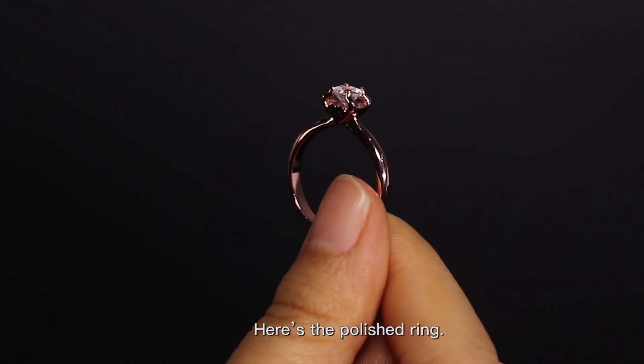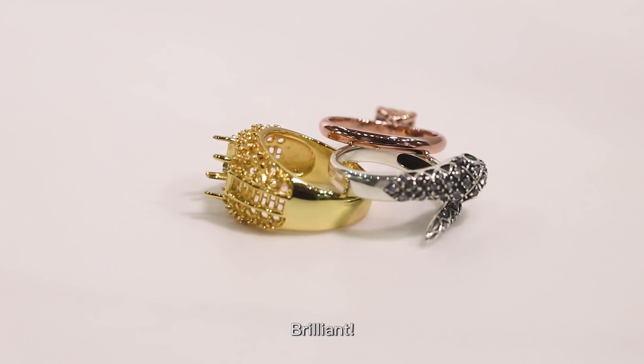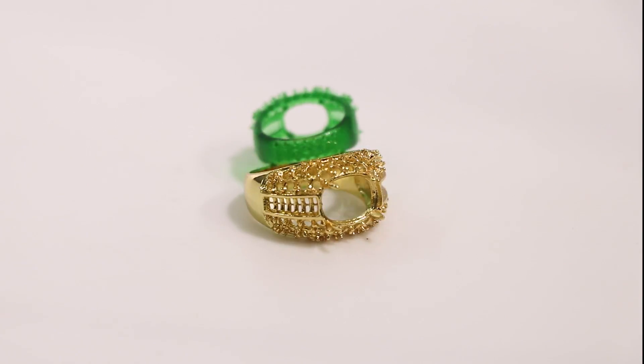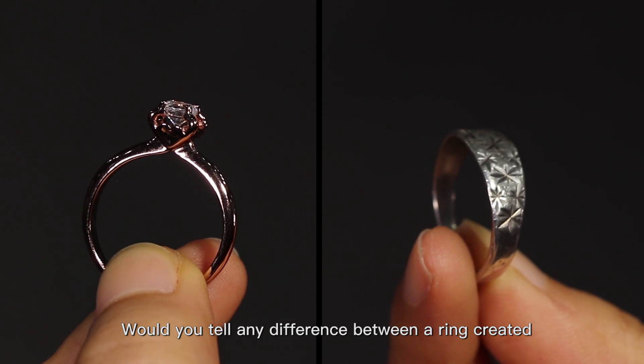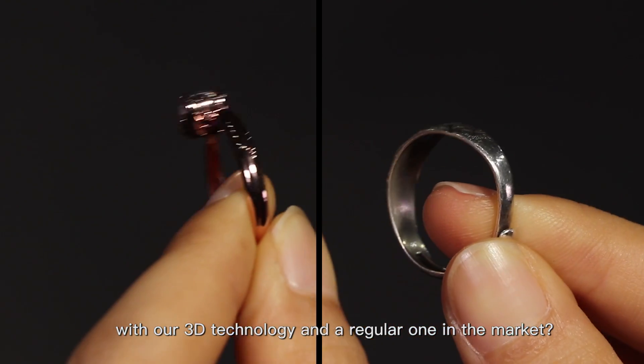Here's the polished ring. As you can see, it's very well done and we can see all the details. Brilliant! Could you tell any difference between a ring created with our 3D technology and a regular one in the market?